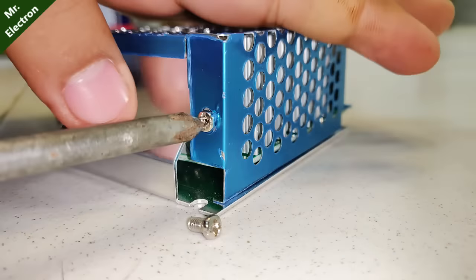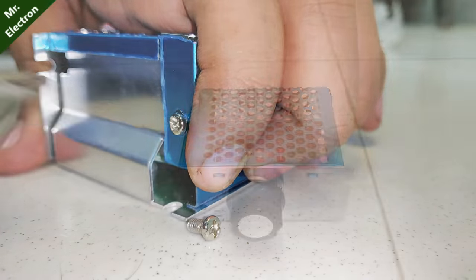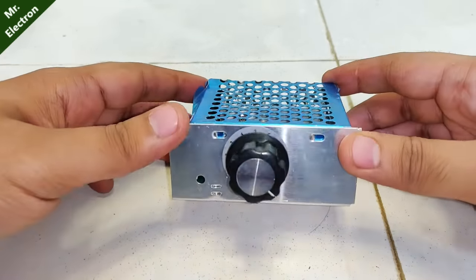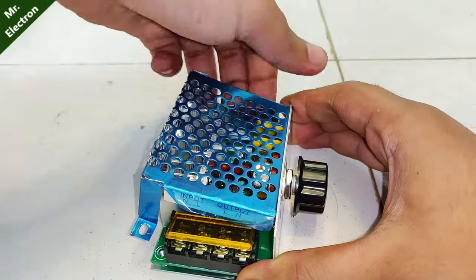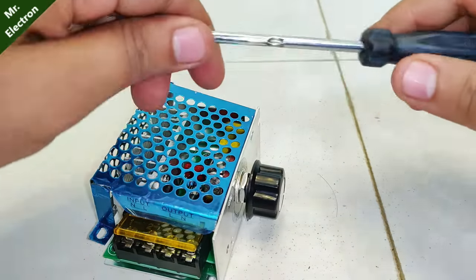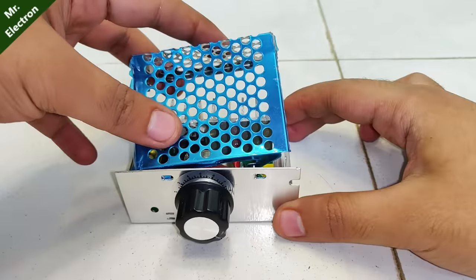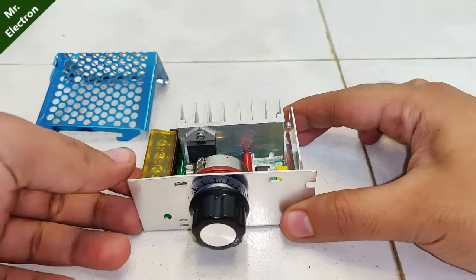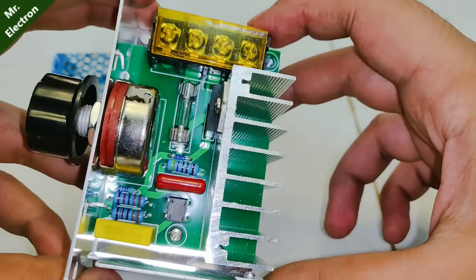This is an SCR controlled motor speed controller. The cost of this device is around 550 Indian rupees. The case is a little bit tight and there are no screws — some kind of metal lock. Now it's open and you can see the circuit inside. It looks really nice.